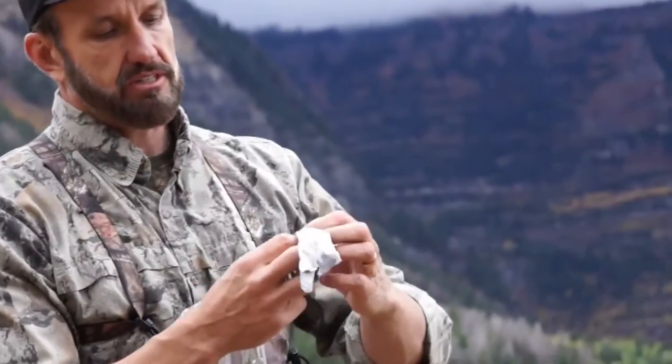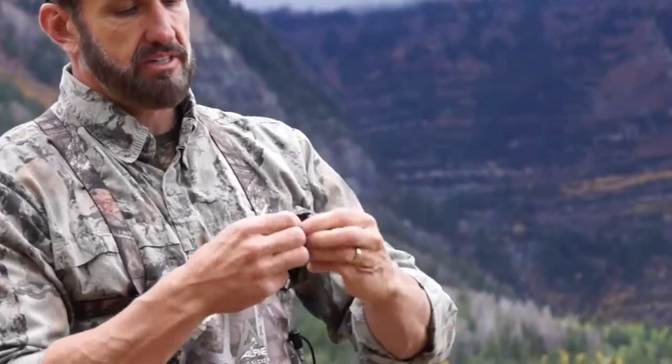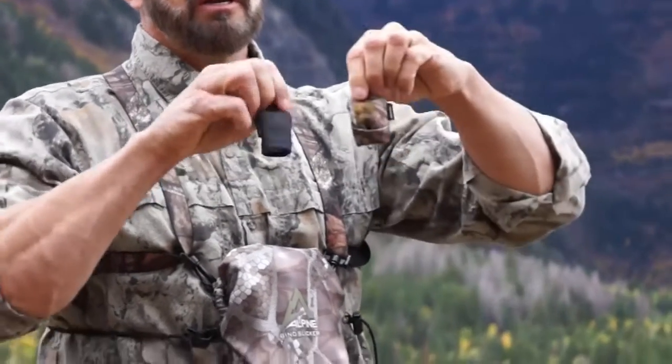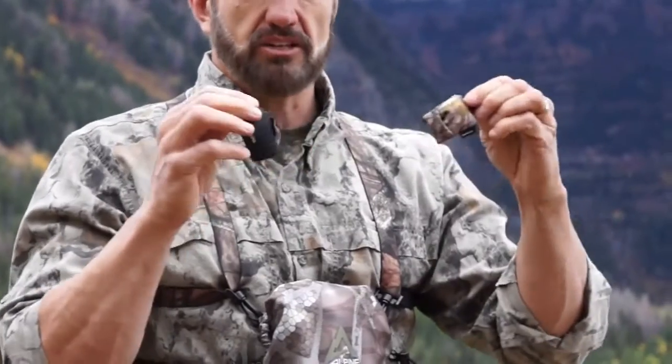The Spuds Ultra has a pouch that flips closed. Compared to the Classic — the camera guy can get a close-up of this — the Spuds Ultra has this little flip pouch on it right here. The Classic is open bottom. This is our original model we've done for years. We brought the Ultra out a few years ago, but people have asked what's the difference between the Classic and Ultra — that's primarily it.